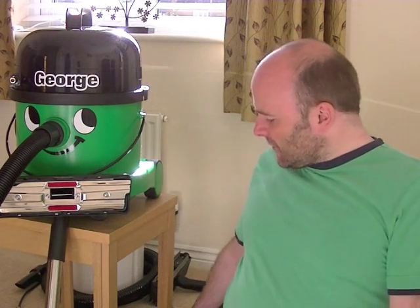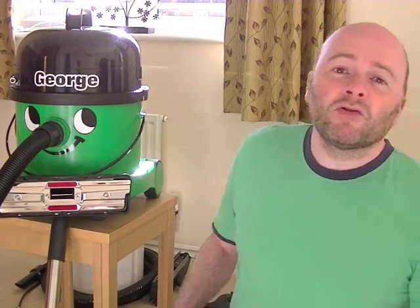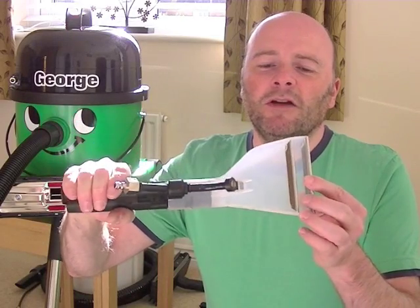The first function is it's a dry cleaner, just like Henry but a little bit bigger. It doesn't have Henry's flex rewind feature but it performs in a similar way and comes with the same cleaning tools for dry use. It's also a wet pickup cleaner, so you can pick up a minor flood from your washing machine or dishwasher, or if you're defrosting the freezer. The third function is carpet shampooing — it will shampoo your carpets using a pumped jet system and suction, and comes with a nozzle for doing your carpets.